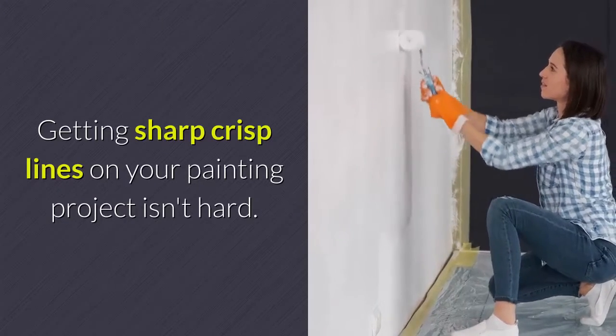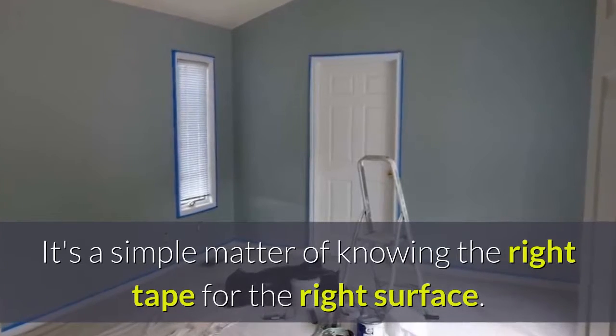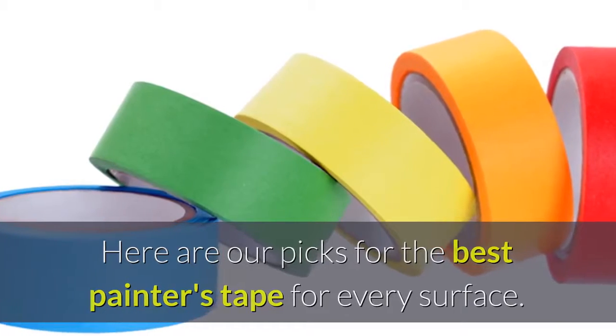Getting sharp, crisp lines on your painting project isn't hard. It's a simple matter of knowing the right tape for the right surface. Here are our picks for the best painter's tape for every surface.